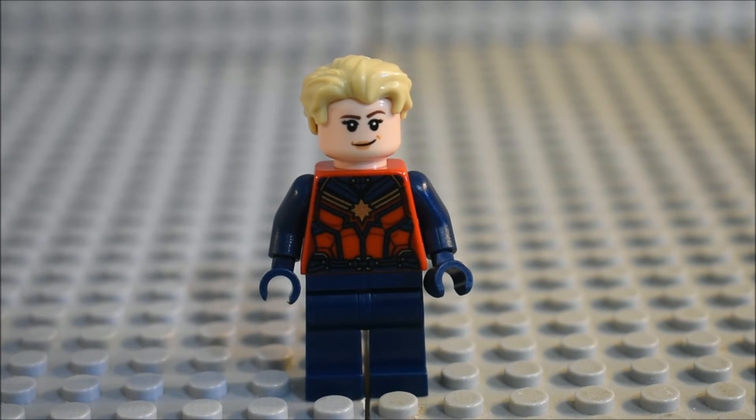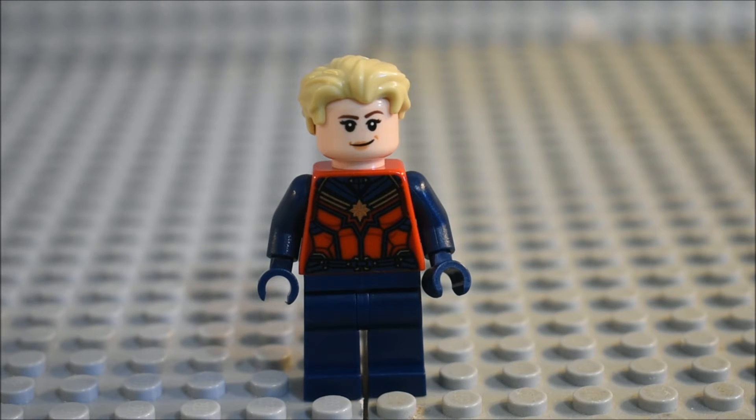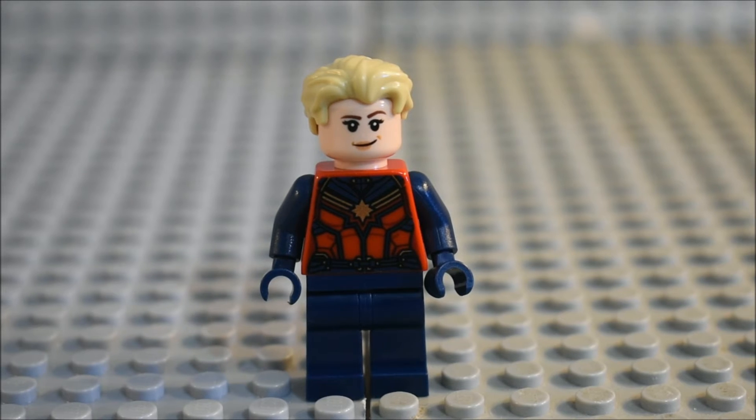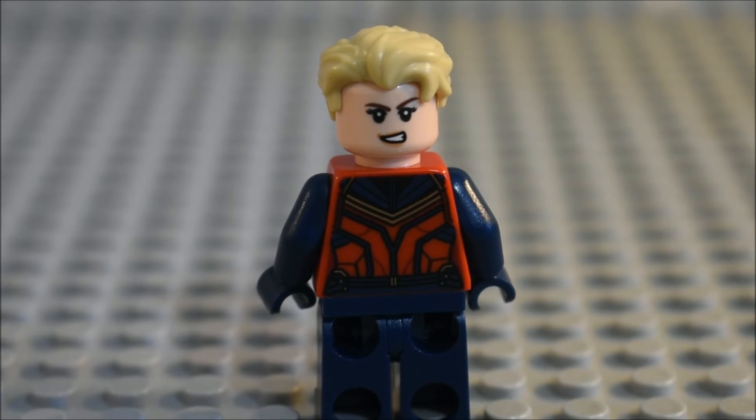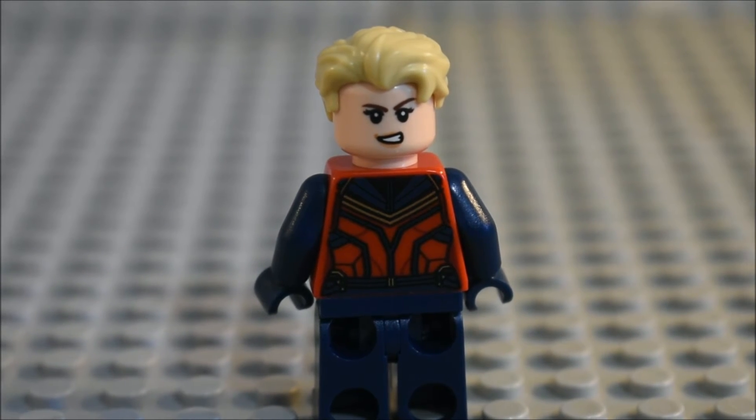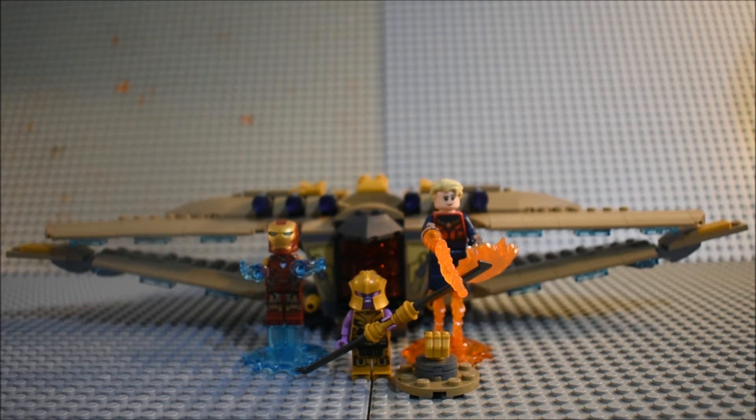Here is Carol Danvers, aka Captain Marvel. She has brand new torso detailing, no leg detailing. I believe that face is new — I haven't seen it on her before. She has an alternate face, plus some very nice back torso detailing.